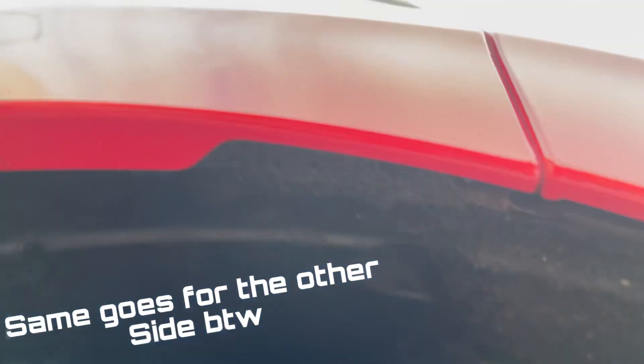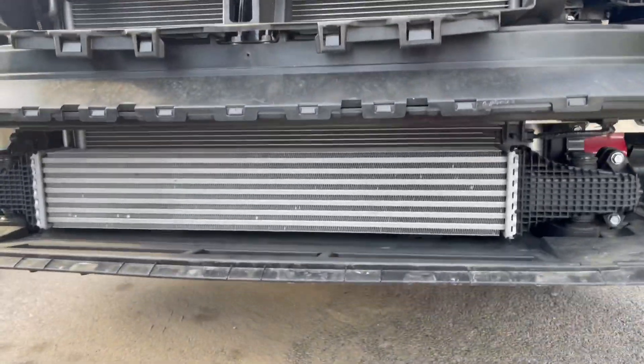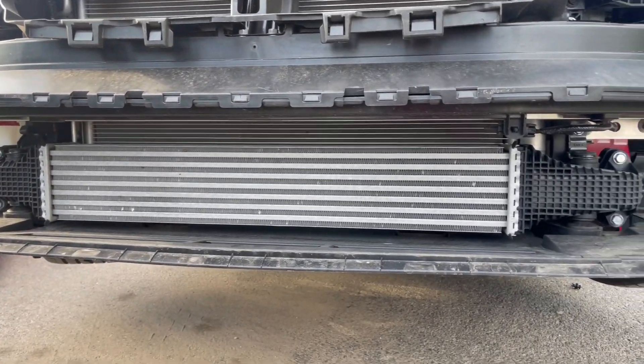Take out these Phillips screws — one on the driver side, another on the passenger side, and there's also one right in the corner of the bumper. Go right behind it — it's a Phillips screw on top right there. And that's it — bumper is off and here is the stock intercooler.